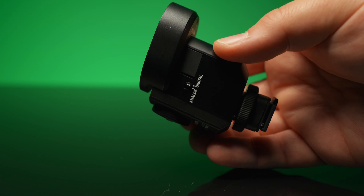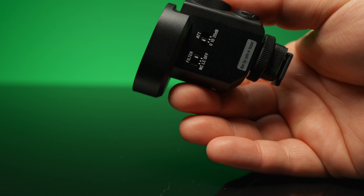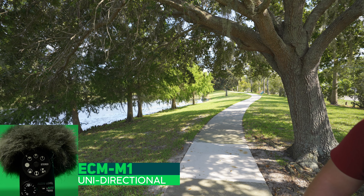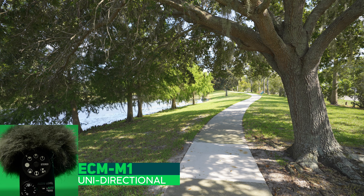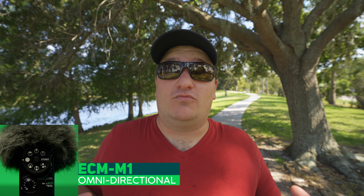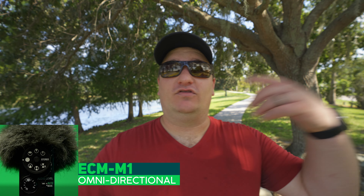Now we switch to the uni mode, which is also the same mode you have on the ECM-B1M — it just widens that frame up a little bit. I'm going to walk over here and just see how wide a noise you get out of this. Let's test the audio: one, two, three. And we're going to go to omni mode. This is the omni mode which you also have on the ECM-B1M — obviously the 360 — so I'm going to walk around again.